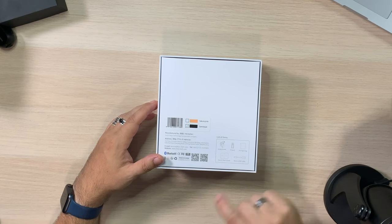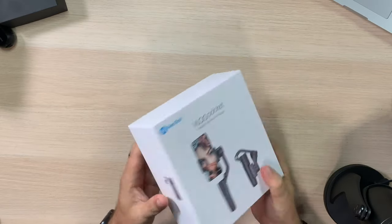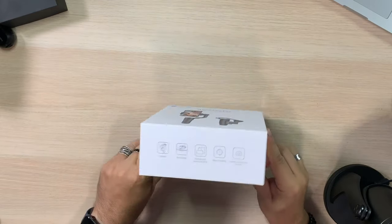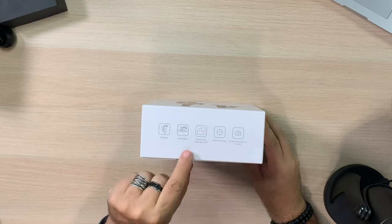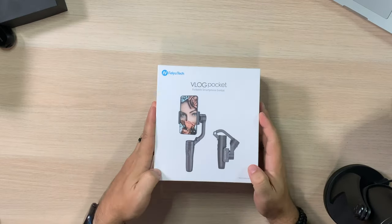There's a list of items included: Vlog Pocket, Tripod, Storage Bag, Quick Start Guide, and Micro USB. Features listed on the box include foldable, pocketable, portrait and landscape shots, object tracking, and control smartphone camera. That last one is a big one I want to talk about — it's not that big a deal with the iPhone, but it can be.